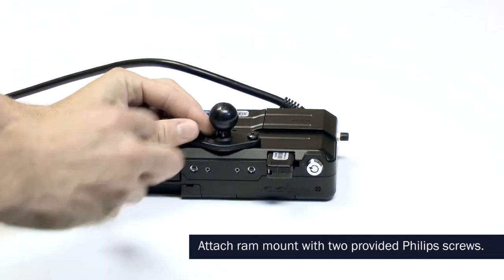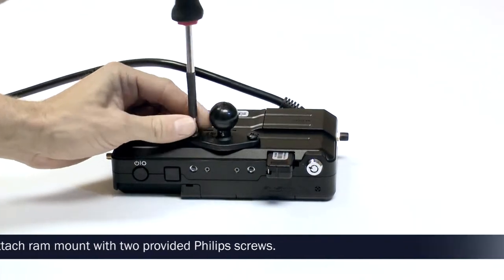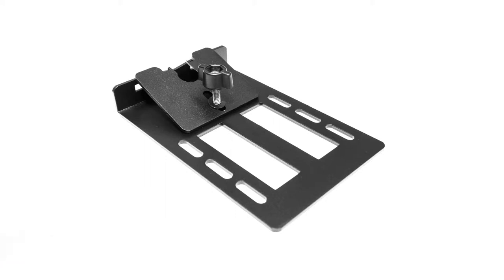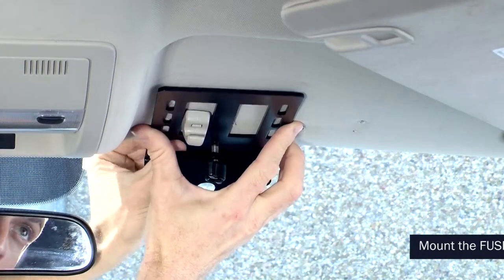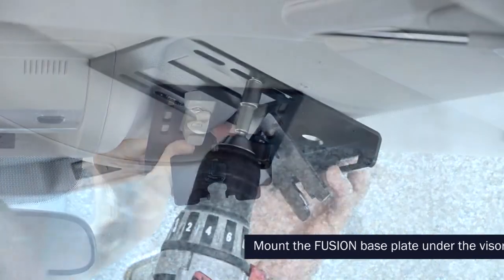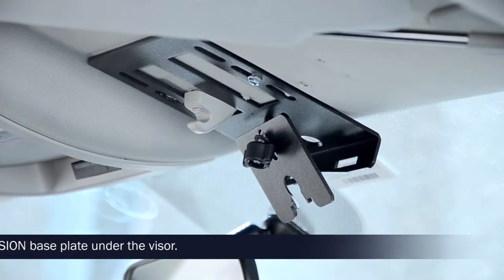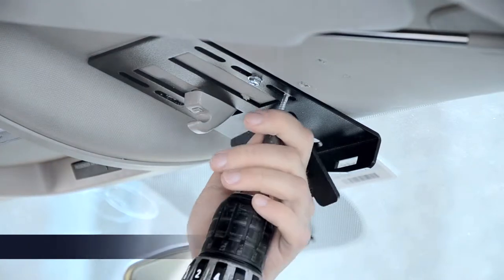Attach the RAM mount to the Fusion unit with the Phillips screws provided. Unhook the visor and move it to the side. Mount the headliner plate by sliding the plate over the visor clip. Secure the plate with the four provided self-tapping screws.